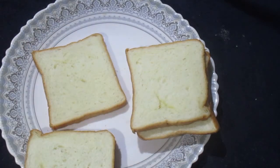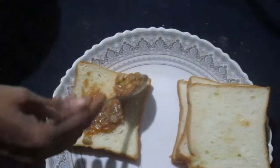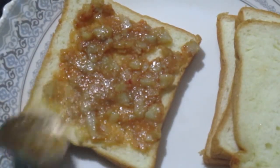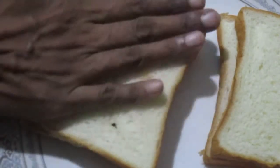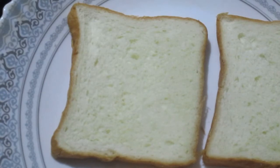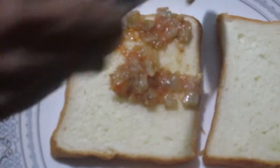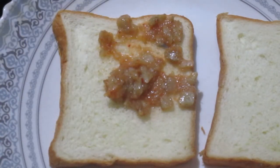Take the next slice and continue applying the potato mixture, cover with another slice and keep it aside. Repeat the same until all the sandwiches are nicely made.